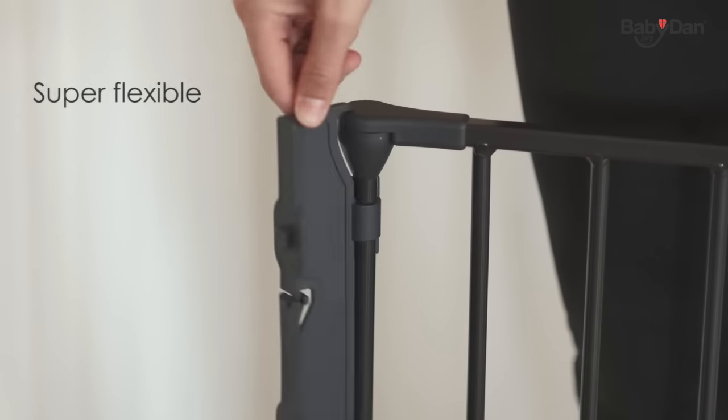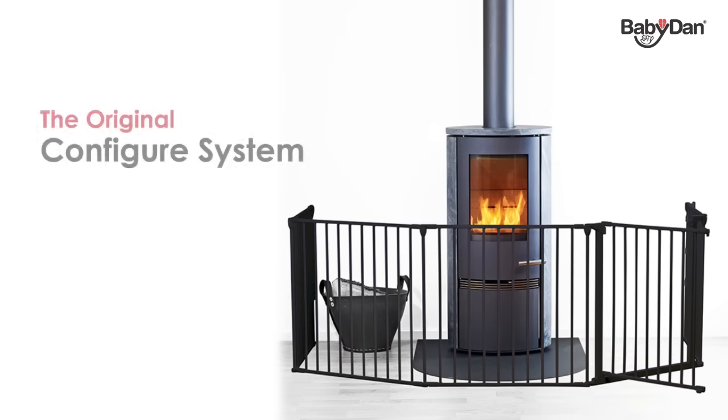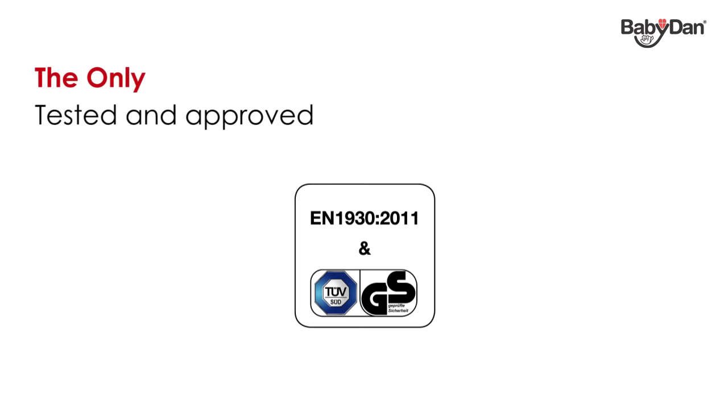The super flexible wall fitting allows the gate to be mounted on straight and angled walls. The BabyDan Configure system is the original configuration gate. The gates are made in Denmark in our own environmentally accredited factory, where we've been producing safety gates since 1967.